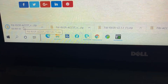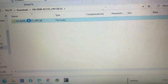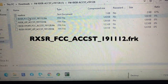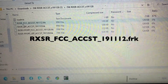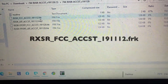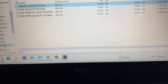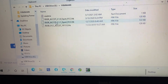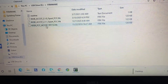Once it's downloaded, open the folder. The file you need is the one called Rxsr FCC — something like 191112.frk. Copy that file, go to your SD card, and paste it into the firmware folder.